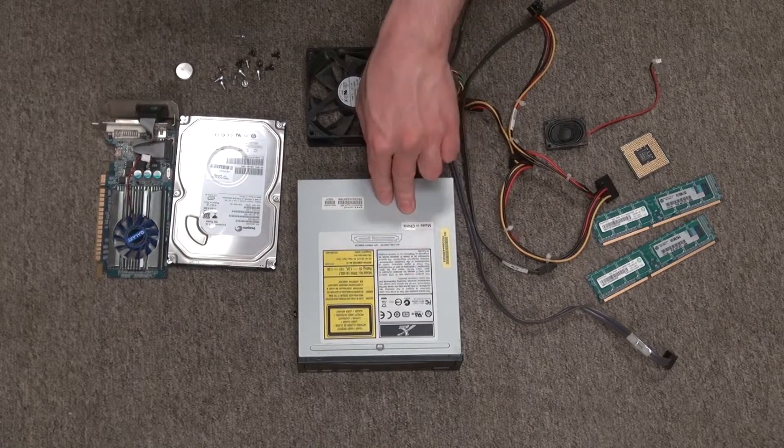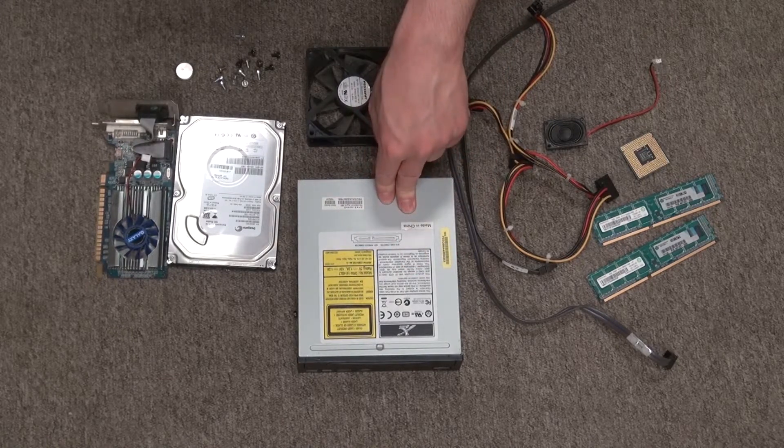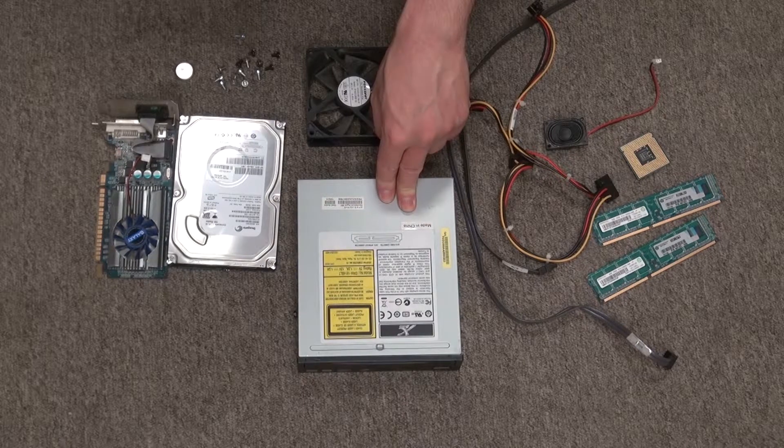Some of it still works, some of it doesn't, and some of it can be useful and some of it cannot be useful. And I might scrap it for parts.